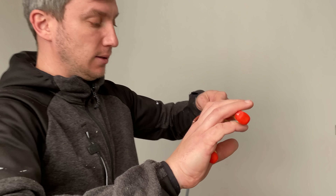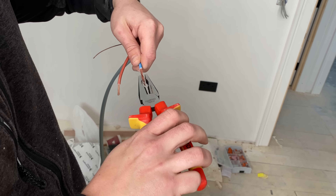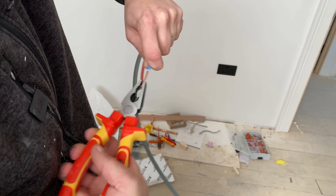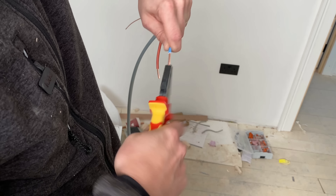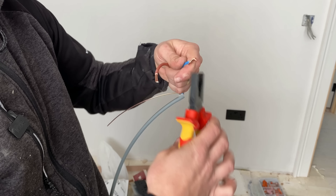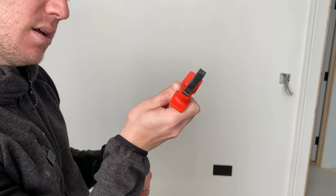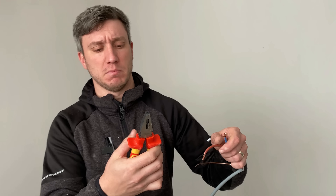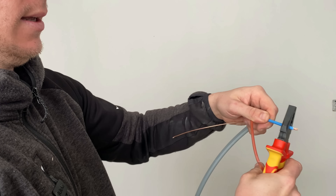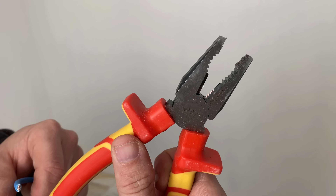Let's get the Harden pliers — give it a bash. Everyone's going to say 'you're twisting the cables' but give them a little twist, double it over. I think so far these have been my favourites. Double her over — does the job. The old Hardens, chrome vanadium. The cutters on the pliers need a bit of welly though — I've cut that twice. That's two cuts with the pliers.